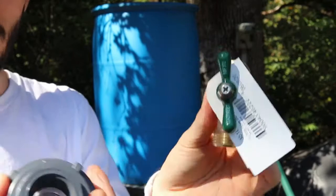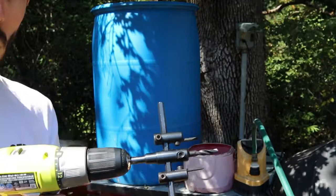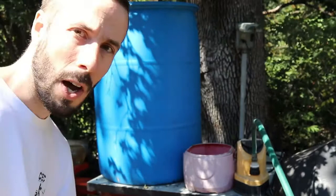So this is the drum. The first thing we're going to do is — I have this drill bit here and I'm going to be cutting a hole that I've already pre-measured so that the fitting will fit in there with the right size. When it's the right size, hopefully there'll be no leaks. So we're going to find out.